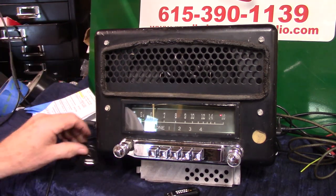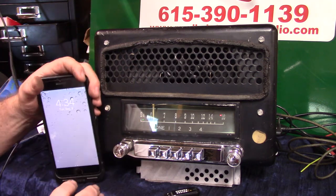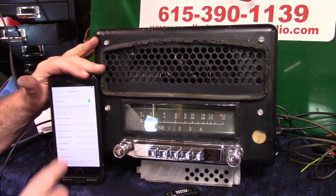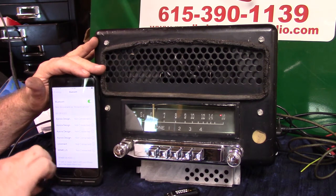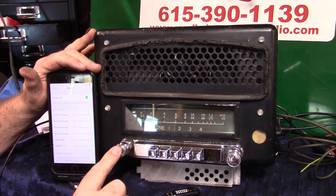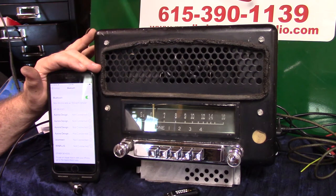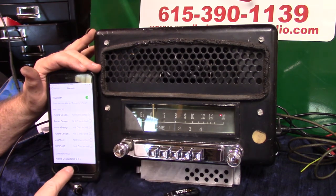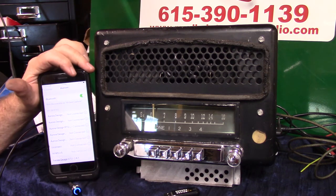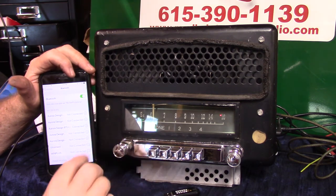Now we're going to pair our Bluetooth up. It'll take multiple devices — it'll always pick number one. Bring the phone up, make sure we're on Bluetooth. There's two ways of doing it: you can hold this push button down until it says 'ready to pair,' or you can turn the volume up twice. Let's do it with the volume. Bluetooth ready to pair — tap on it. Pairing completed. Bluetooth connected. Every time you start up, that light will go blue for Bluetooth.